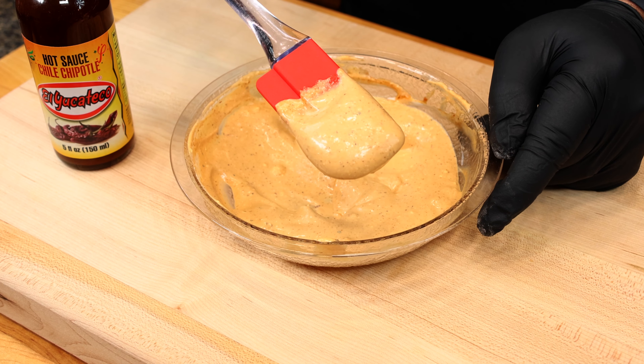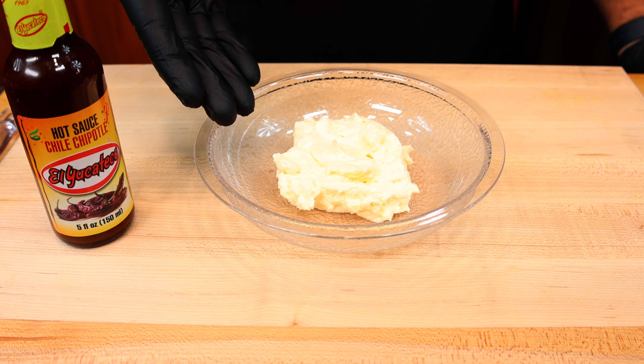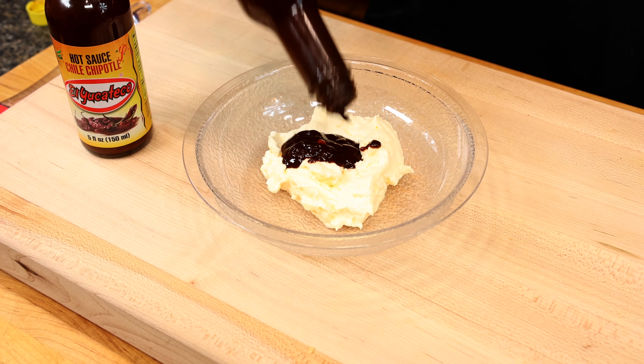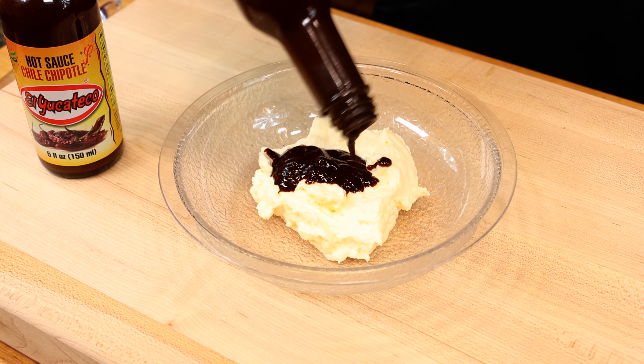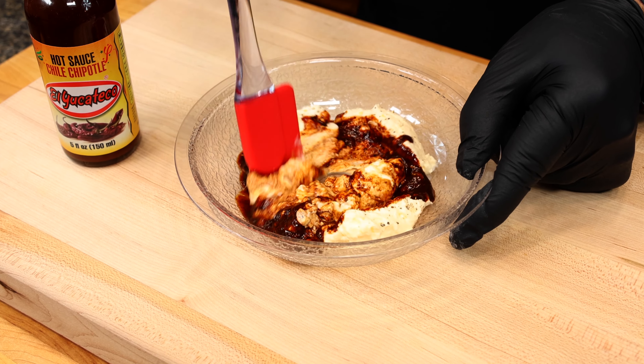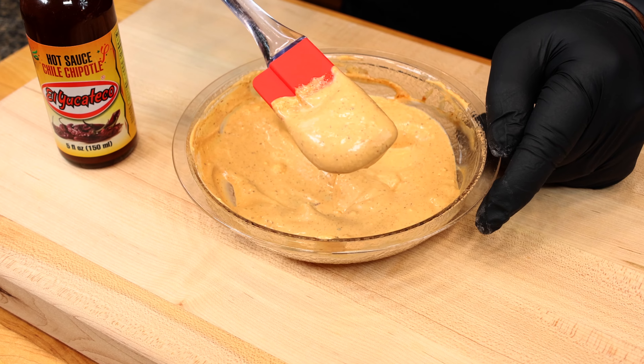Let's kick this recipe off with a delicious chipotle mayo. Start with the base of one cup of your favorite mayonnaise. Now add one ounce of our El Yucateco Chili Chipotle, along with one half teaspoon of fresh cracked black pepper. Simply give that a good stir until it's fully combined, then set that aside in the refrigerator.